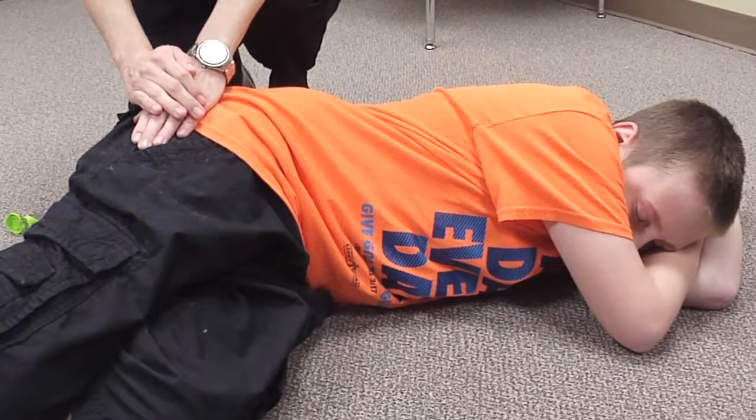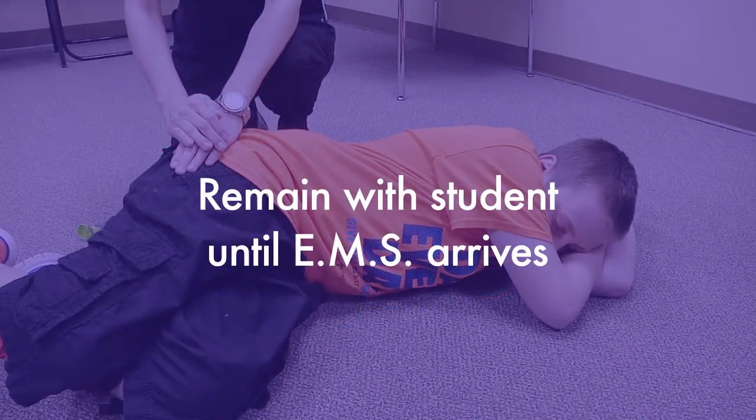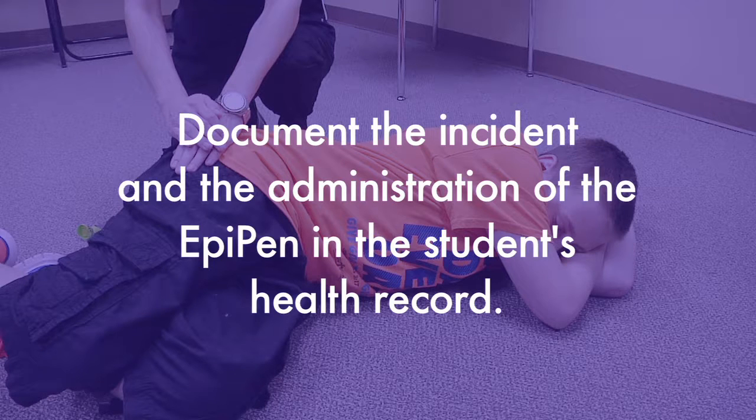Follow the doctor's orders regarding what to do. If the student continues to have symptoms, a second dose may be ordered. Remain with the student until EMS arrives. If the parent has not already been notified, do that now. Send the used EpiPen and any remaining doses to the ER with the student. Document the anaphylaxis incident and the administration of the EpiPen in the student's health record.